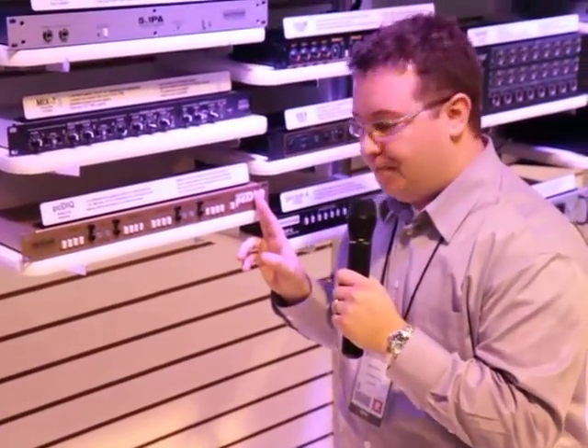Hi, this is Brandon with BC Electronics here at the Whirlwind booth at NAMM 2013. I'm standing next to the PCDIQ, which is actually one of my favorite pieces here on the floor. The reason is, as a previous front of house sound guy, I would be working at a festival